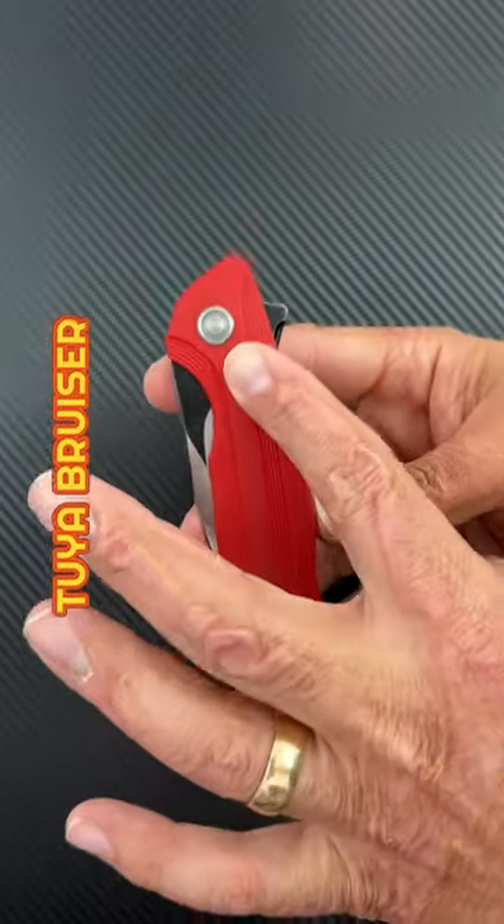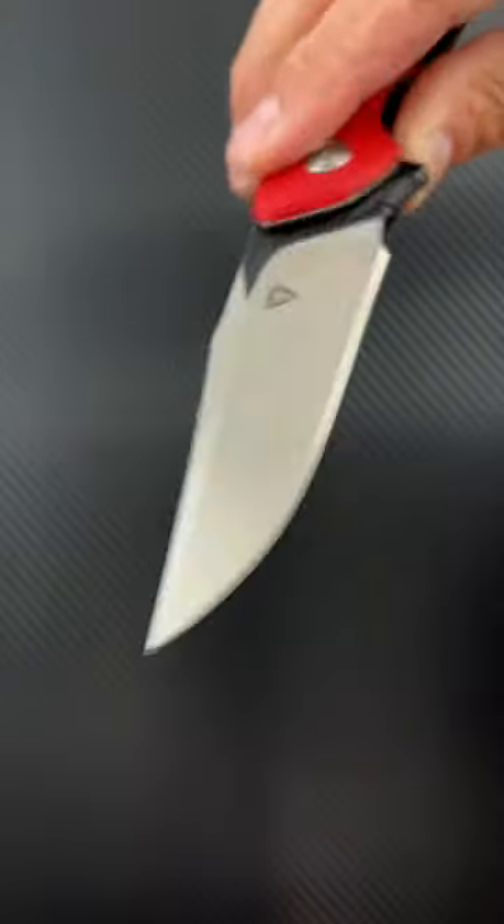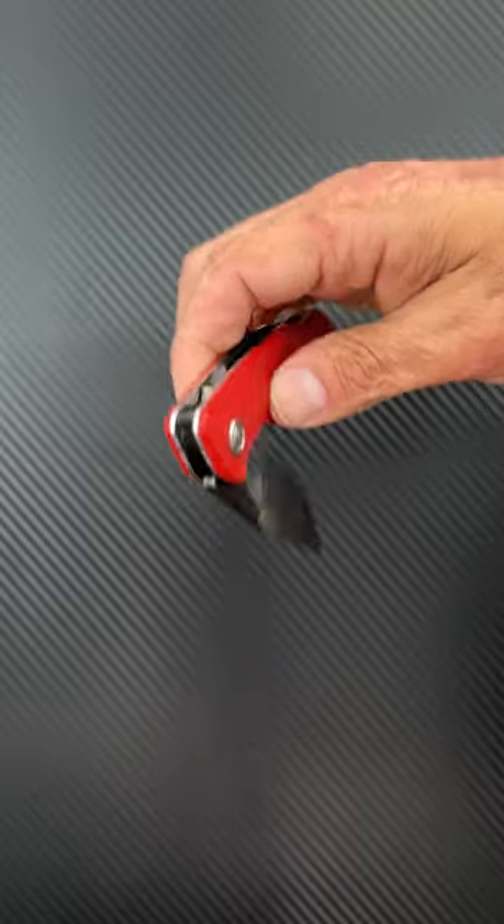Here are three more underrated knives. First up, the Tuya Bruiser. G10 scales, clip point blade, D2 steel, super bulky tip, nice smooth action.